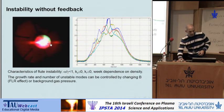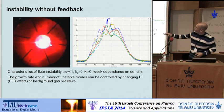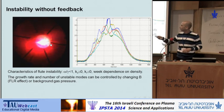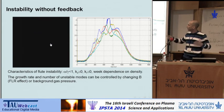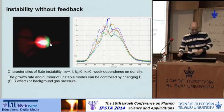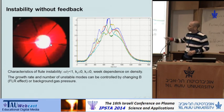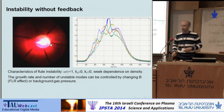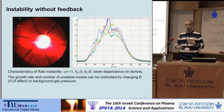When no feedback is applied, you can see in the fast photography the evolution of the plasma column. You can see very clearly the motion of the flute instability. It evolves radially and rotates rather slowly. Here you can see the plot of the sensors in a similar experiment, and the flute is expressed in the sensors as deviation of individual sensors from the mean.